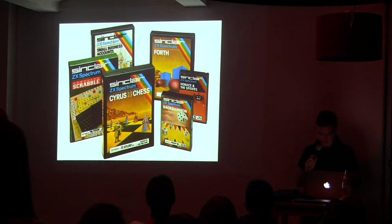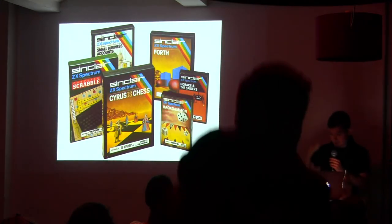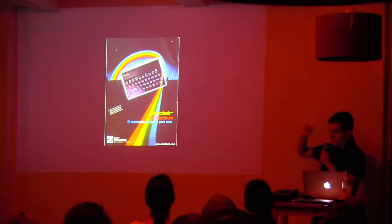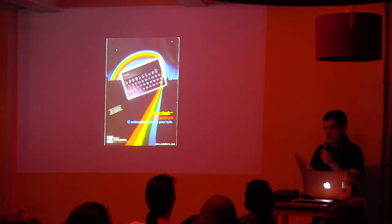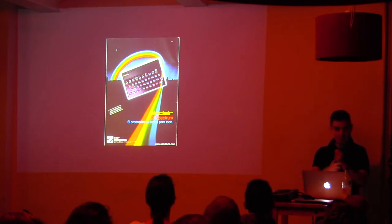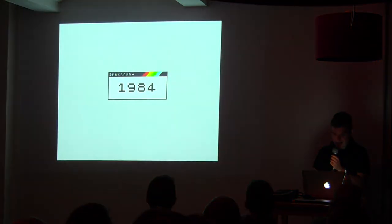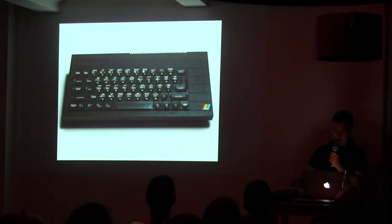The computer got more and more popular slowly, and companies were starting to release stuff for it, so it went up fast. It began to be really famous in other countries apart from England, like Spain and Italy. In 1984, this is basically the same computer with another case — so those are real keys, like these ones, but inside it's the same.